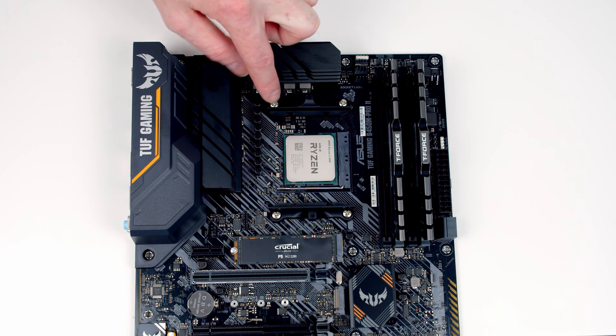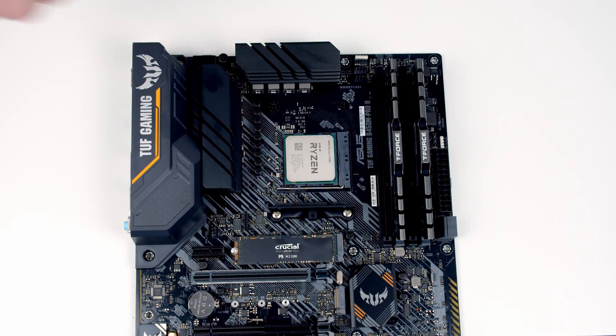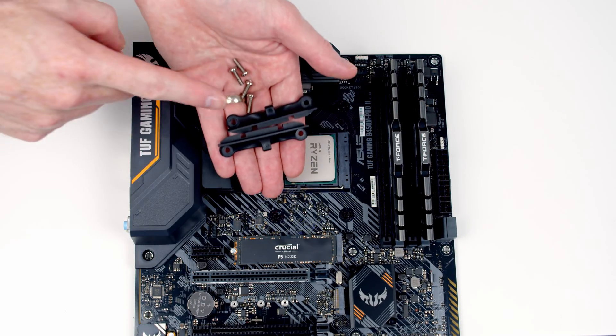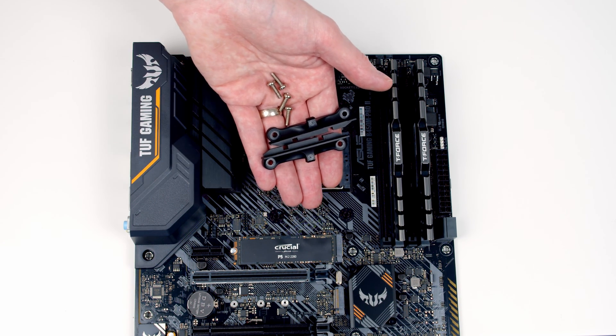We're going to need to remove these clips from the motherboard — each of them is held on with two screws. Importantly, don't throw these away because if you want to change your CPU cooler or sell your motherboard you're going to need them. So the best place to keep them is in the motherboard box.